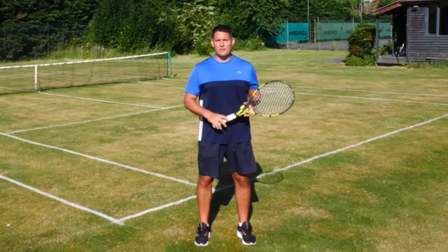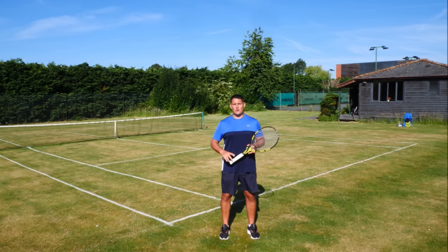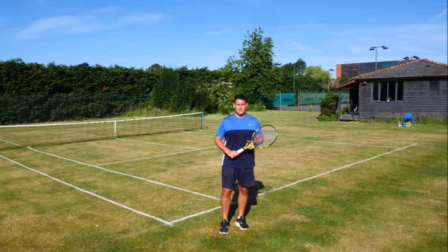It's time to transform your kick serve in 10 minutes. Coach Simon here with Top Tennis Training, and let's get stuck in right away.